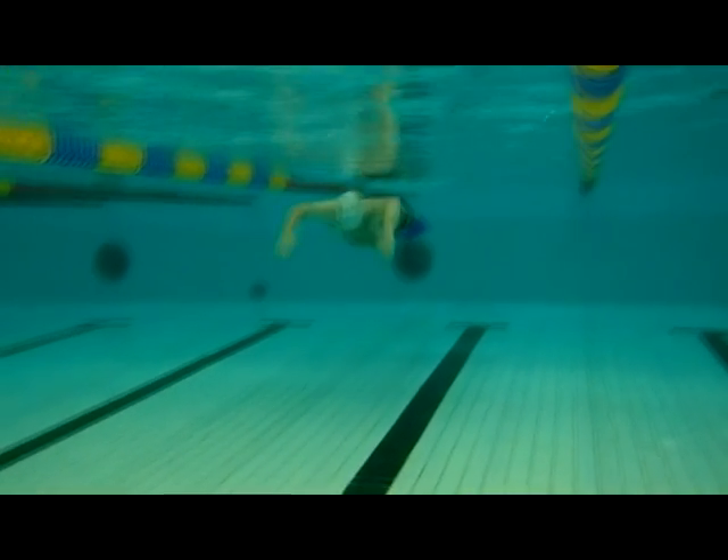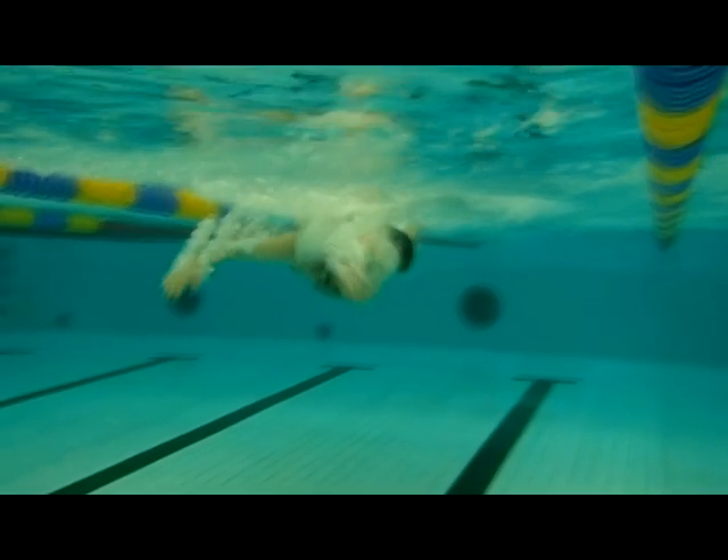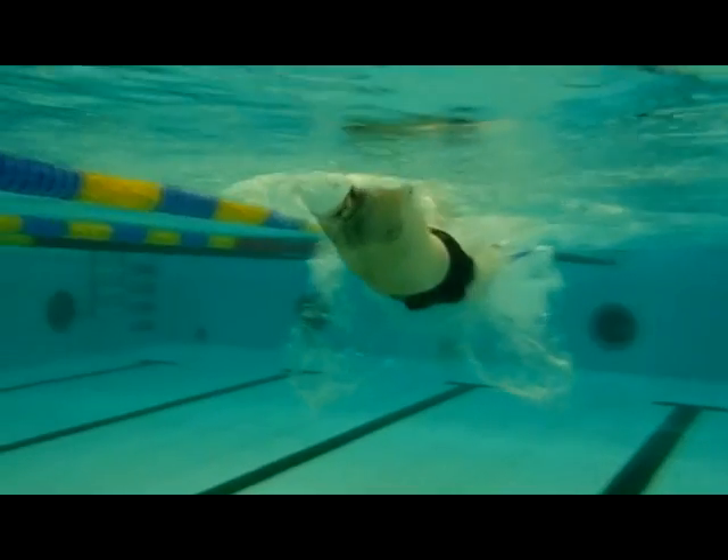Here you can see the fins in action during the butterfly stroke. Notice how there is only a slight knee bend and the legs are very close to the surface.